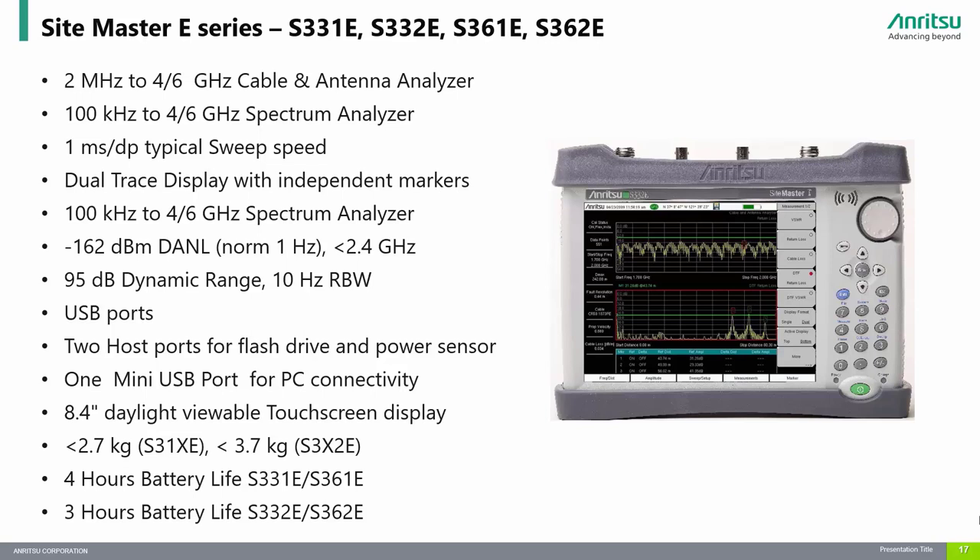The S3XXE Sitemaster E-Series is the leading choice for installation, maintenance, and troubleshooting of RF and microwave cable and communication systems with frequency coverage from 2 MHz up to 6 GHz. It offers measurement capabilities including precision return loss, VSWR, cable loss, and distance to fault, enabling users to efficiently maintain legacy networks in addition to the new 5G FR1 systems being installed now. The S331E covers from 2 MHz to 4 GHz and the S361E covers from 2 MHz to 6 GHz. These models do not include a spectrum analyzer. If you require spectrum analysis in addition to line sweep, we offer the S332E and S362E with coverage up to 4 and 6 GHz respectively.